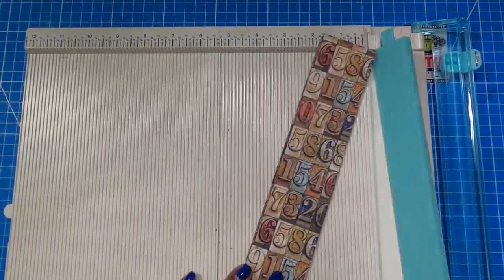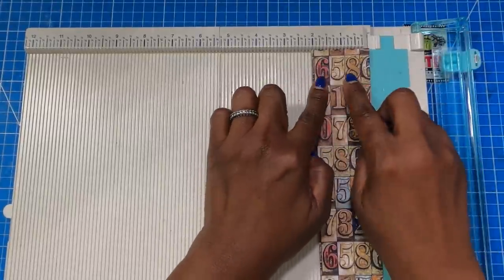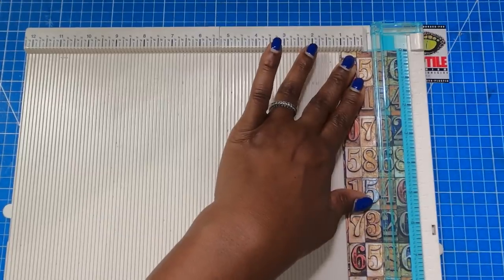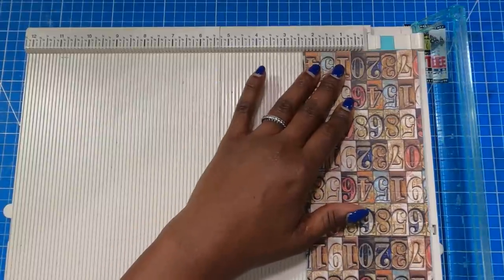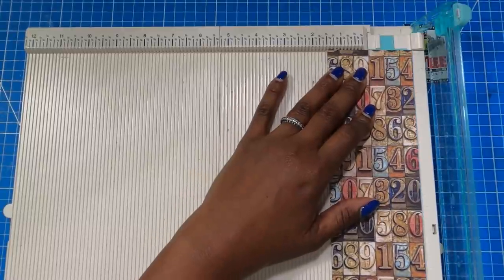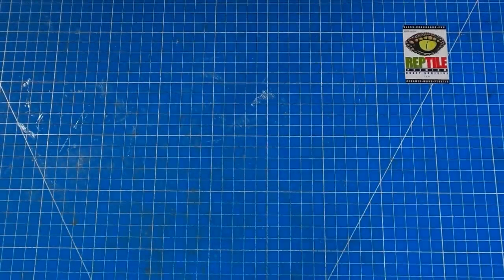Once you've done those scores on all of these, we are going to cut each of our pieces in half — on the two inch side, the three inch side, and the four inch side. So I'm going to cut this two by twelve into two strips of one by twelve, then take my four by twelve and cut it into two strips of two by twelve, and then take that three by twelve and cut it into two strips of one and a half by twelve. These are our rosette pieces.